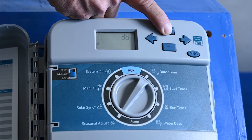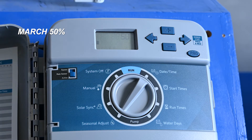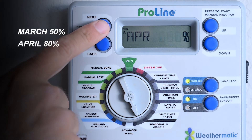In March it's warm but grass is still dormant, so start the year at 50%. Adjust it every couple of months to water with the seasons. A Weathermatic Pro Line lets you schedule all the months in advance.